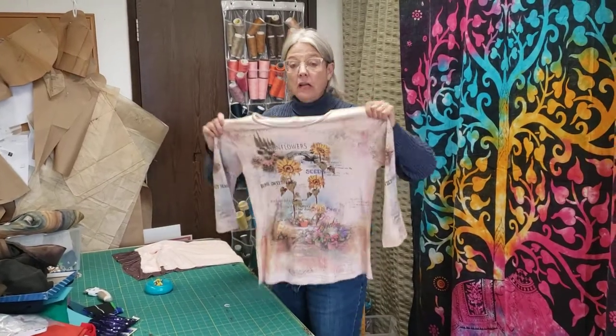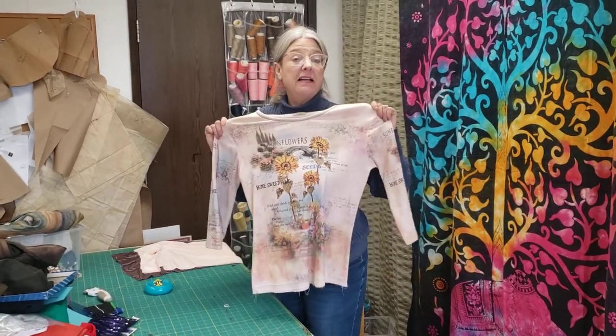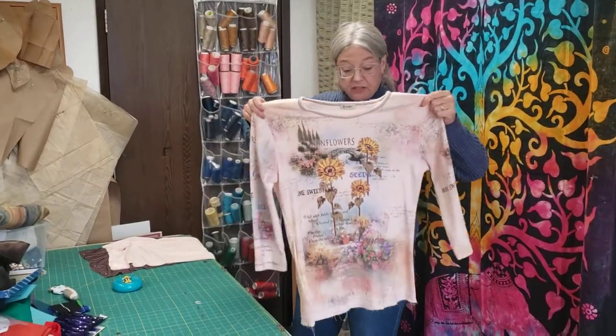Hi, it's Nancy from Sew Original. I told you I'm going to be upcycling this shirt. I've started on it and I just wanted to show you what I've done so far.